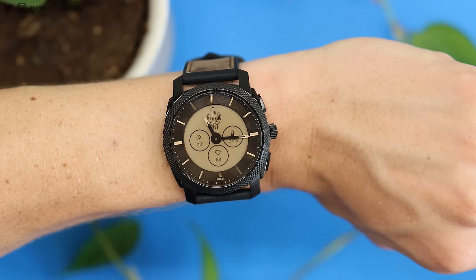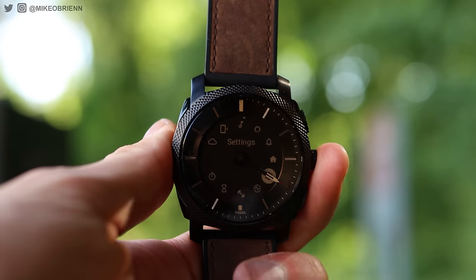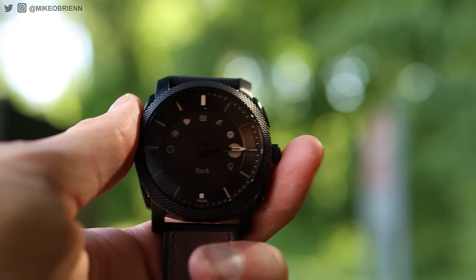Another cool feature: if the watch hand is covering some information you want to see, like your heart rate, you can flick your wrist twice. It'll cycle the hands all the way around and while they're moving, it opens it up so you can see the information. And of course, if you dive into settings, you can change a couple of things, including enabling a do not disturb mode.